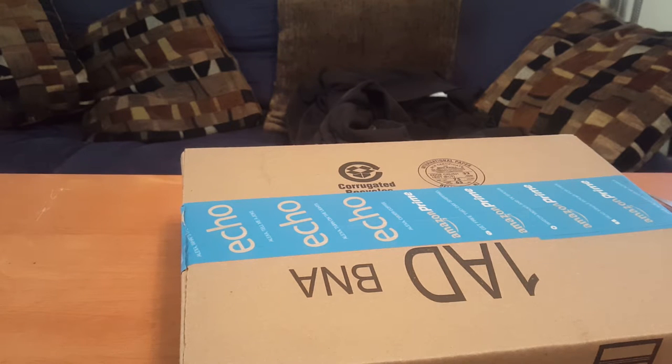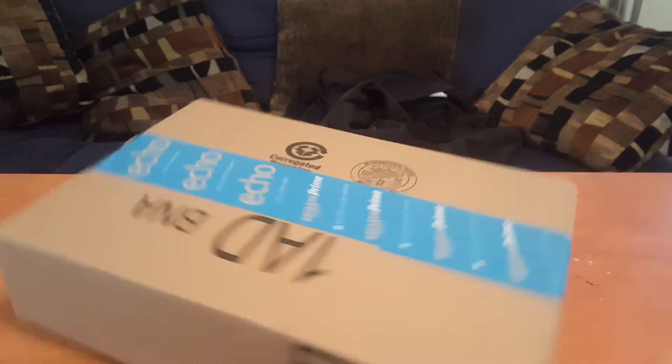Hey everyone, The Mechanic Man here. So today I have another unboxing — let's see what it is.